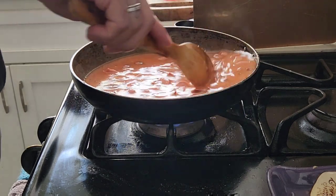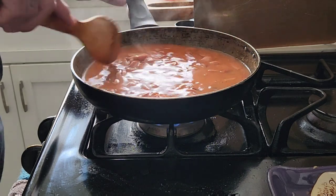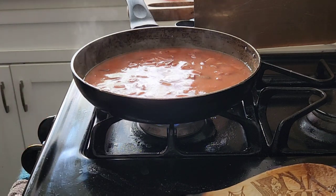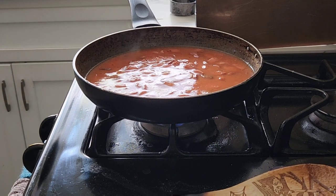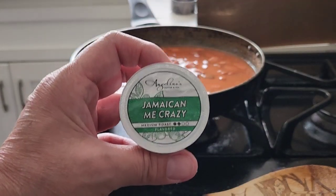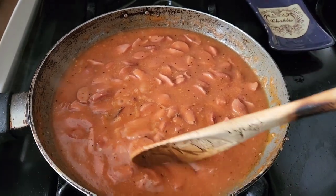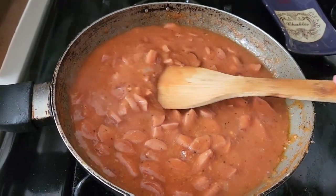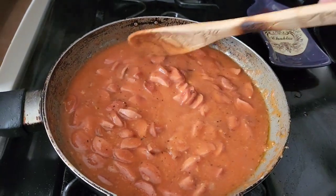Meanwhile, we're going to wash dishes. I don't like a dirty kitchen sink. Lower the heat — oh, it's already low. And we'll be back. You see how it's gurgling? It is ready. Look how thick that gravy is. It's going to be delicious.